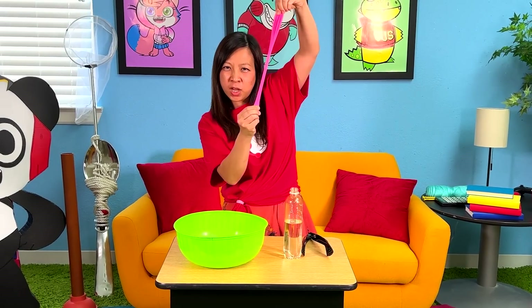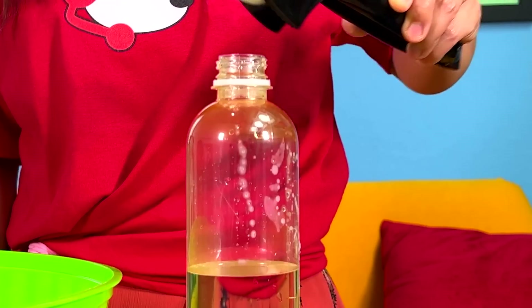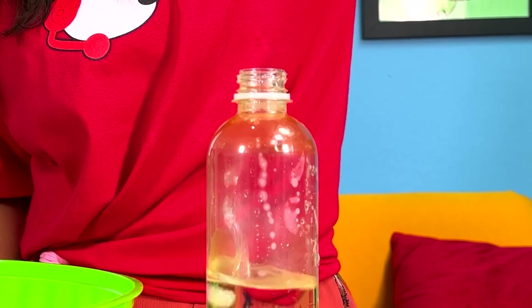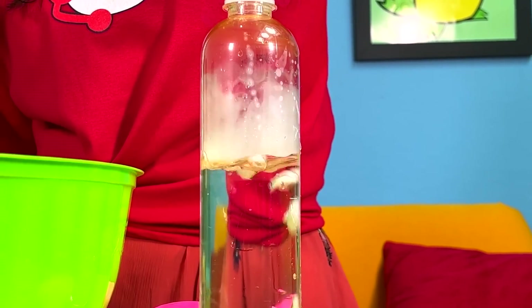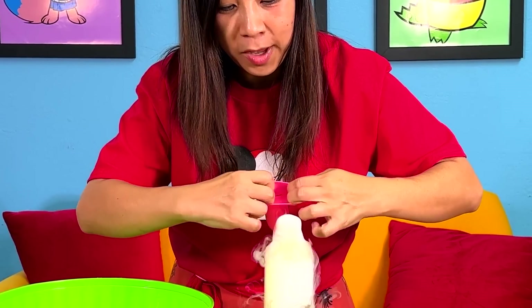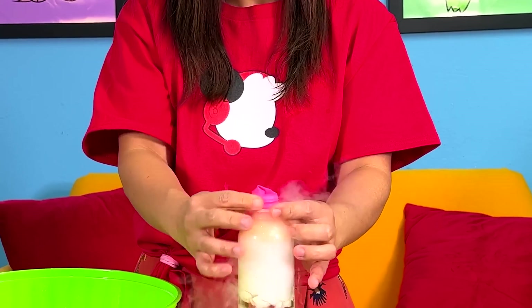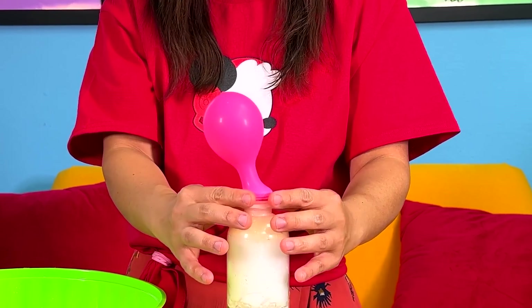One of my favorite experiments is trying to blow up this balloon with dry ice! So, I've got my bottle of water here, and we're going to put some dry ice inside. I'm just going to break up a whole bunch of dry ice — remember, only adults should do this. Then drop the dry ice inside the bottle. Look at it go! Next, I'm going to put the balloon over the bottle. Look, it's already speeding up!